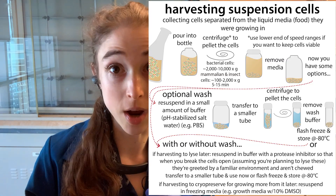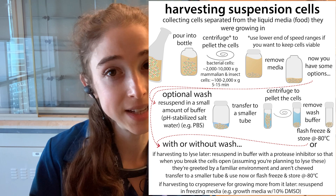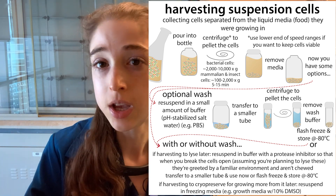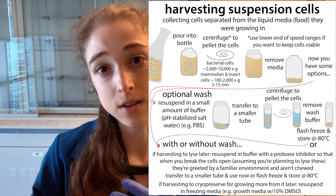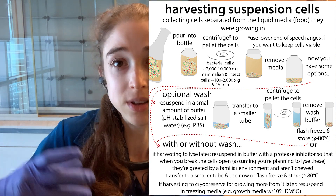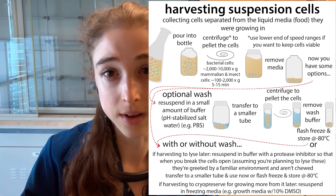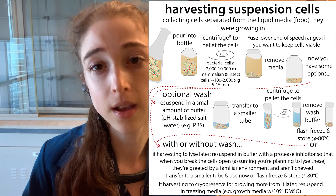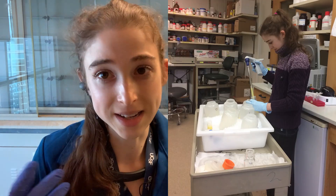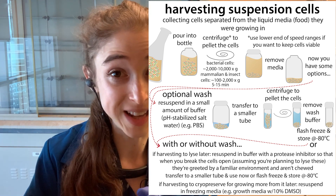Now you have options because you have a pellet. You can freeze the pellet as it is, or resuspend that pellet in the buffer you're going to lyse in — without the actual lysis agent yet. If you're doing mechanical lysis, you can add protease inhibitors and everything, but hold off on the actual lysis step. For longer-term storage, if you don't know what buffer you want to use when you do the lysis, you can just freeze that pellet as it is.